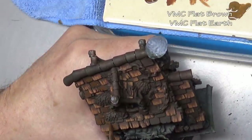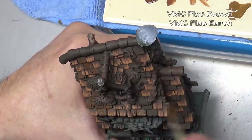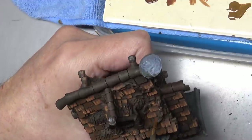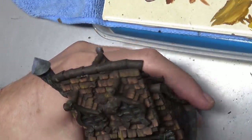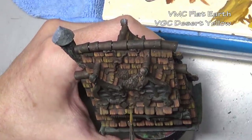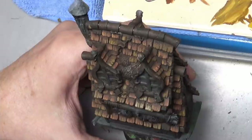For our second batch of shingles, once again going back to our flat brown, this time highlighting by adding flat earth. The process is exactly the same as the first round — we are just using different colors to add more variety to the roof. I'm actually painting a pattern here, trying to keep the colors fairly close together in small chunks: three or four shingles the same color touching each other, then maybe an odd one here and there. So the colors are grouped so we don't have utter chaos — there is a pattern, a very rough one, but it is there.